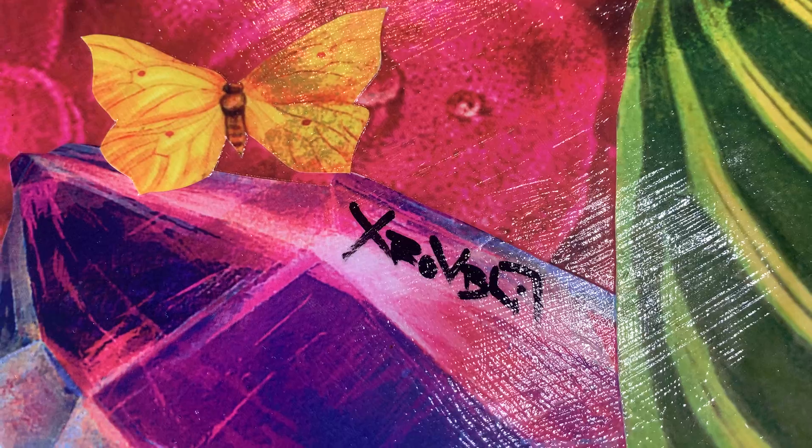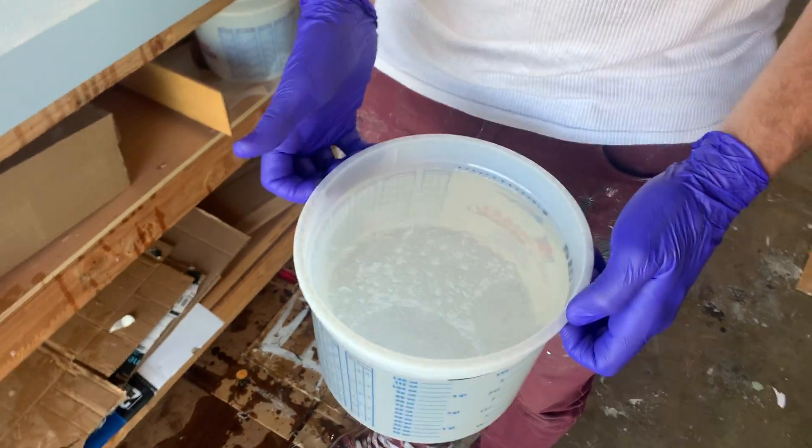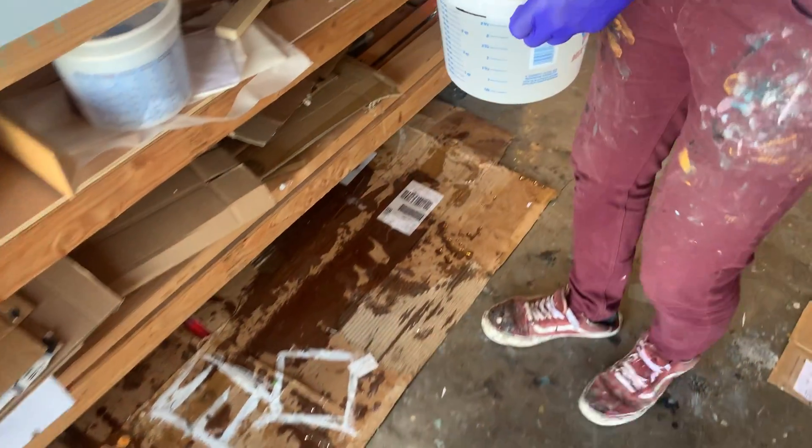So I have my resin poured — come check it out, here it is. This is one gallon, about $150 worth of resin. If you look under this light you can see the glitter in there.